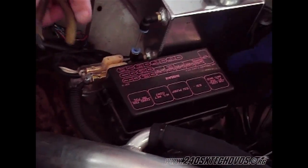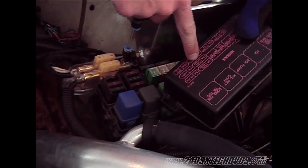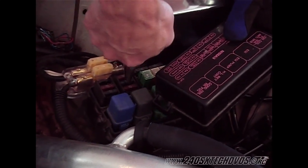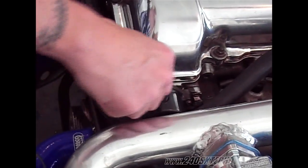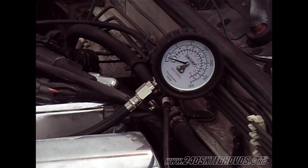Next we're going to remove our fuel pump fuse and we're going to disconnect our cam angle sensor plug. Now we're going to get in the car and start it. You want to turn the car over five or six revolutions with the gas pedal all the way to the floor.